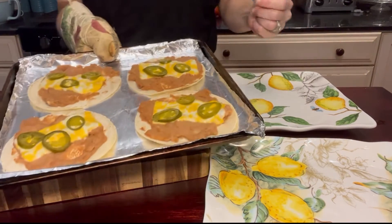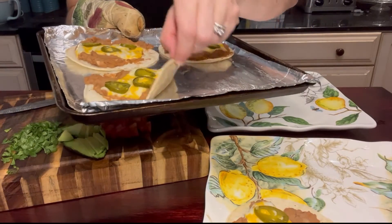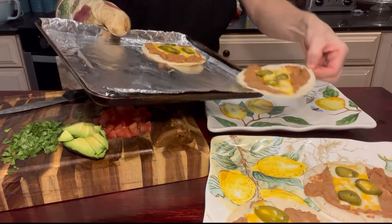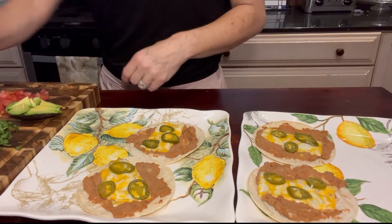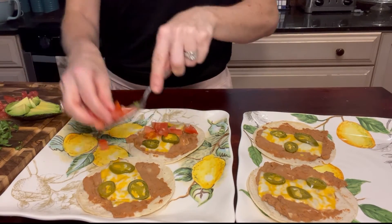We're going to get our plates ready, get our tostadas out of the oven, and put two of these tortillas on the plates. You can see they're still a little bit soft, which I like. I also took the avocado and chopped up enough for about one tablespoon per tortilla.